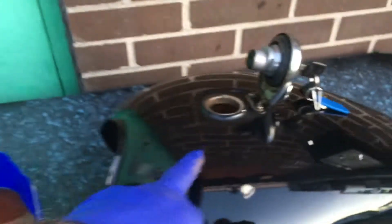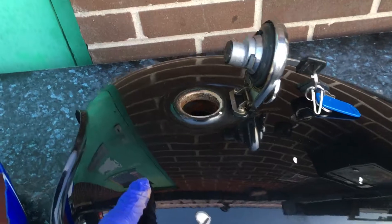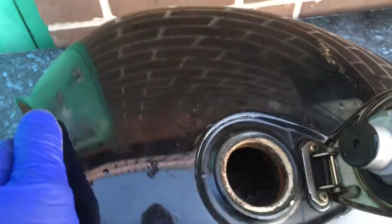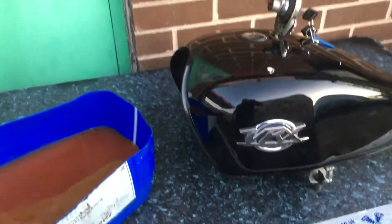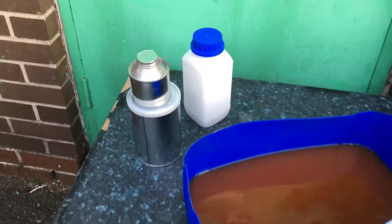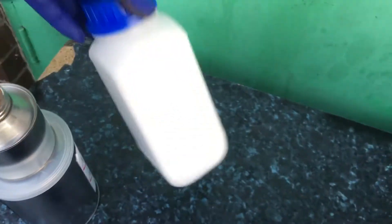You normally leave the first treatment in for up to 24 hours, depending on how bad it is — and this is really bad. There are literally huge flakes of rust in it. This product will basically completely seal the tank; it has even been known to seal small holes and pinpricks. The more you put in, the harder it sets.